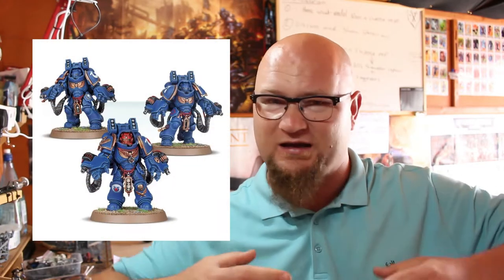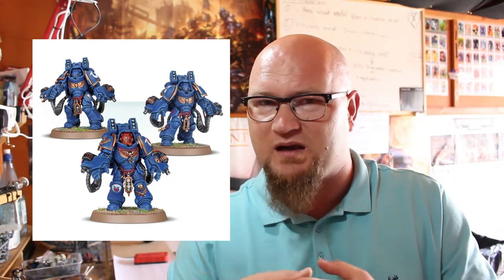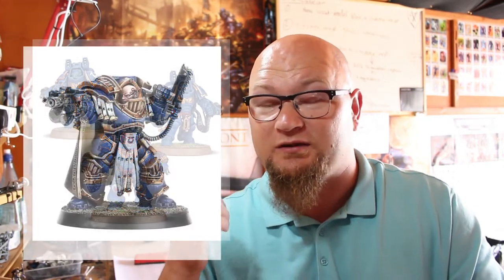I'm giving you guys the choice again for what I'm going to be painting next. I'm going to keep to character-type models or units that only have like three models for you to pick. So for this week, the choices are: three Aggressors — the big mechanized Space Marine guys, which I was really surprised to see in Warhammer Conquest — or a 30k Terminator Sergeant model from the Betrayal at Calth box. I absolutely love the Terminators in that and had them all built up with close combat weapons. I'd gladly paint either, though I'm hinting a little more toward the 30k Terminator just to see what he's like to paint.